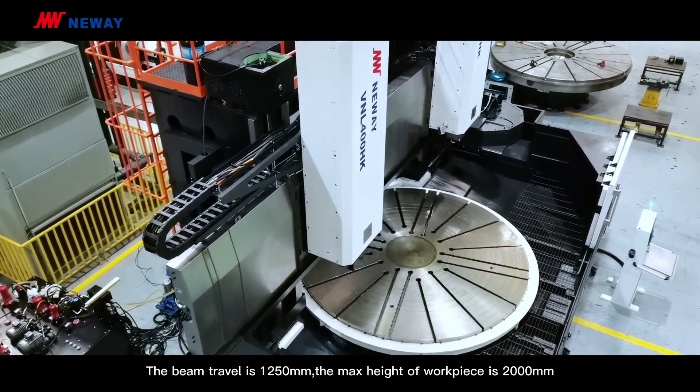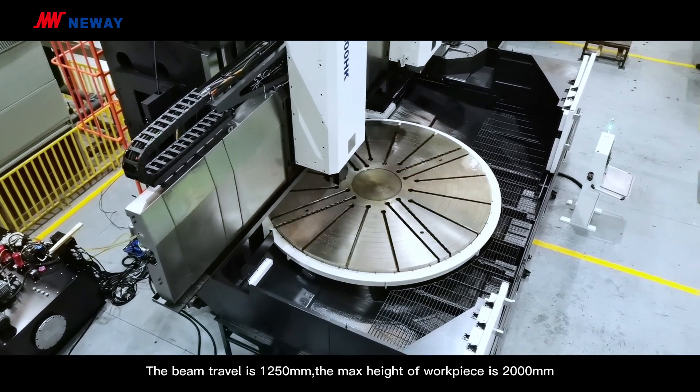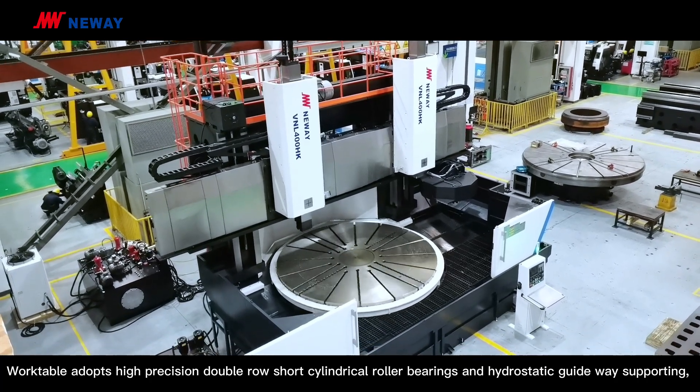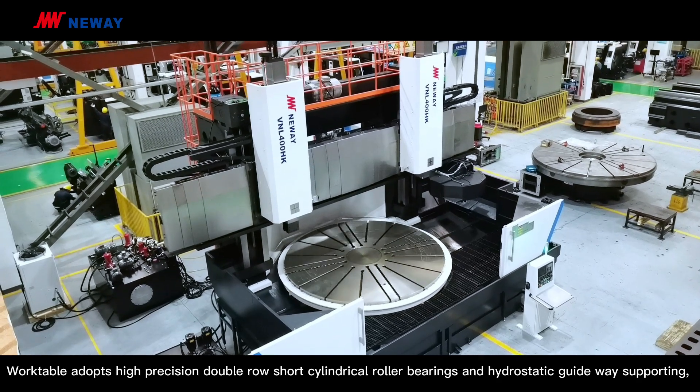The beam travel is 1250mm. The max height of work piece is 2000mm. The work table adopts high-precision double-row tapered roller bearings, roller guide rails and hydrostatic guideway supporting.